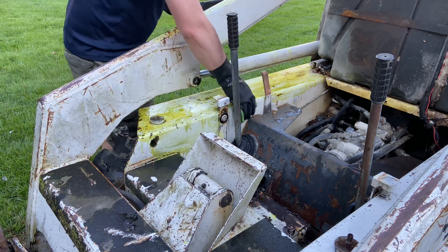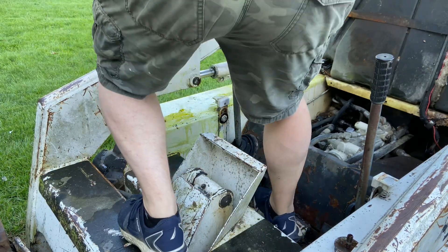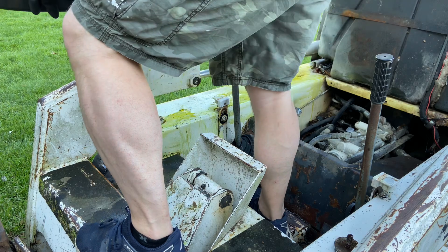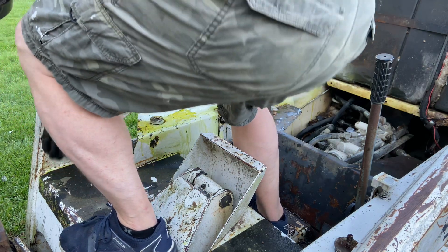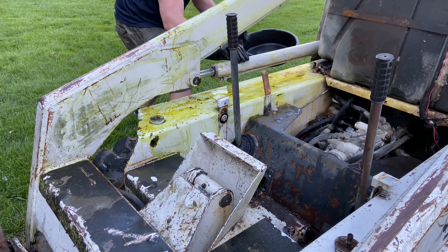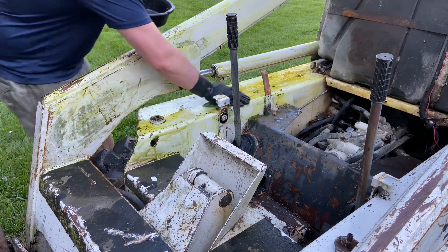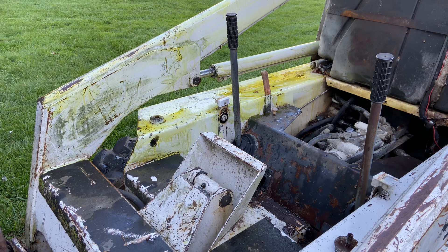Clean it a little bit more. Just rub it on and let it do its work. How's it looking? Looking pretty good, let's see.